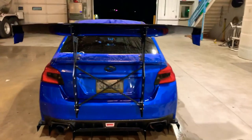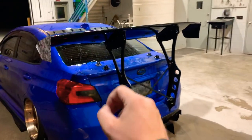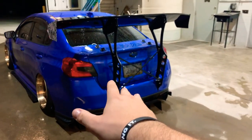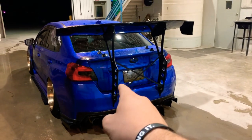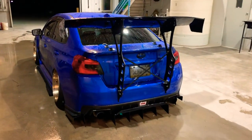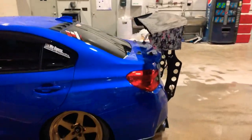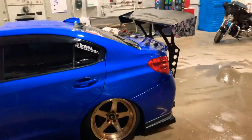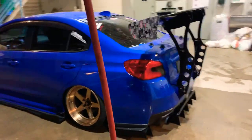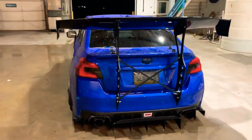Ten out of ten — I would definitely do this again. Good job Battle Arrow. I do love the product. Yes, I have a few little things I don't like about it, but I would buy this again. If I ever get another car after the Subaru I would totally put one on, because I just love how it looks on this car. It gives it such an aggressive look. I know some of you guys are going to hate it, but that's completely fine — it's my car.